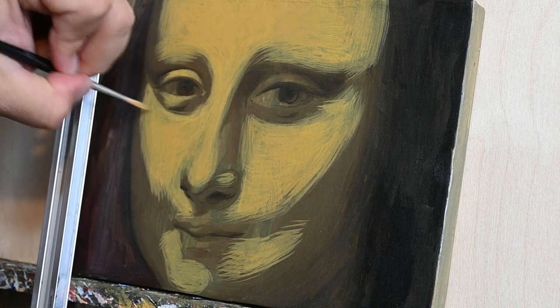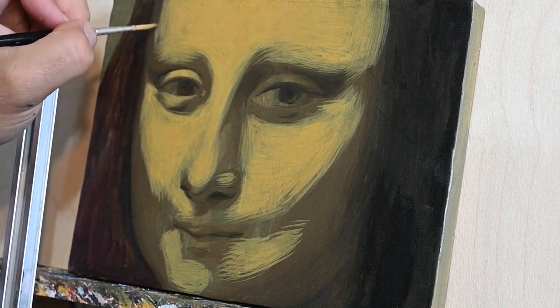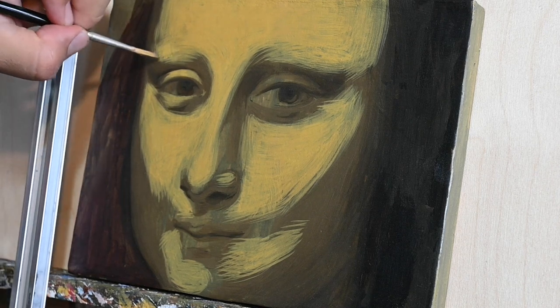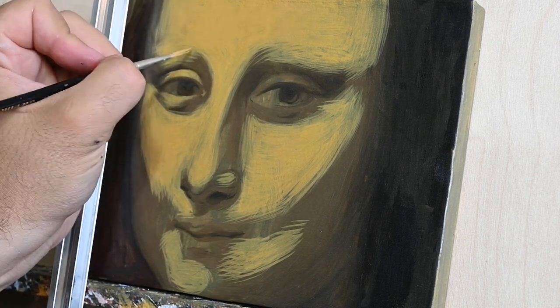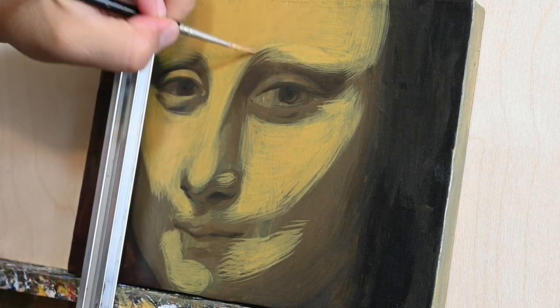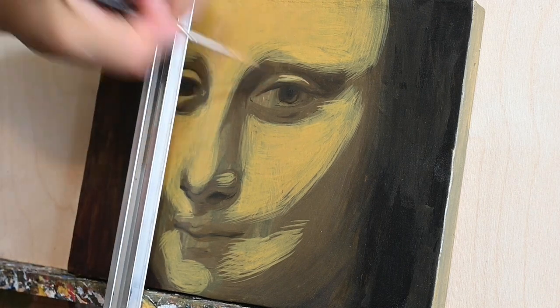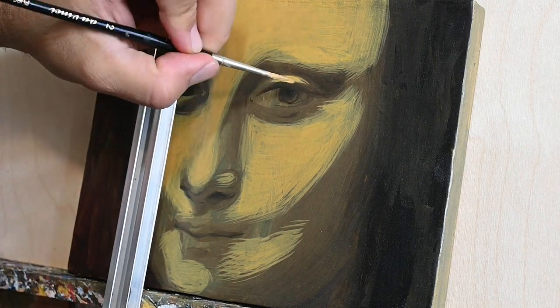It's very aspiring, but the pleasure of painting and following such a master is really great. When we paint we mostly do it for our pleasure, and it's nice to try things that give us some joy.